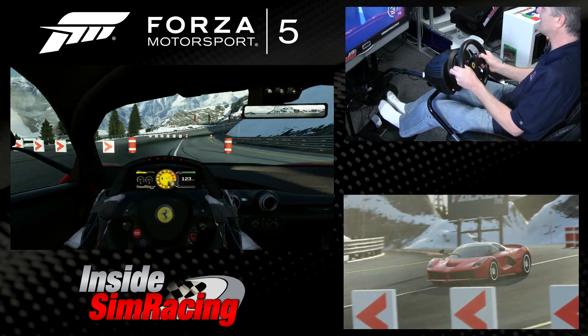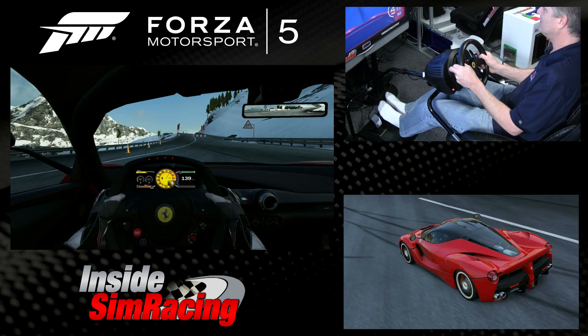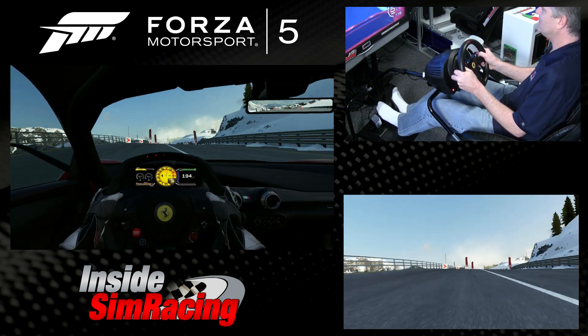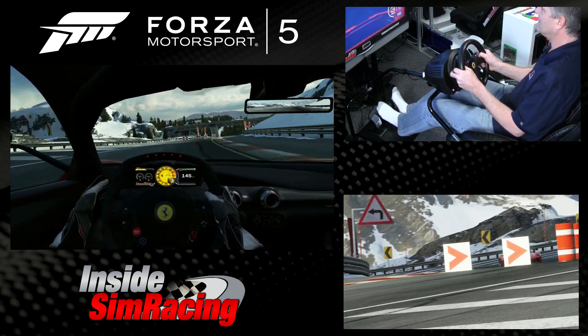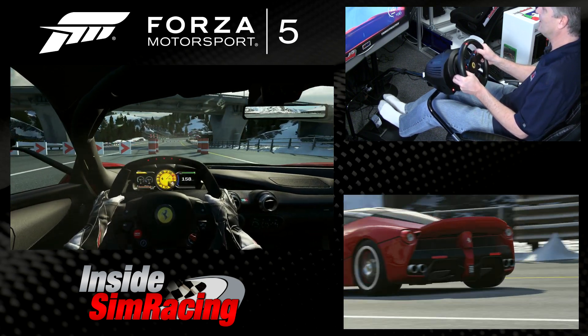Just like in the Olympics, you can't miss a gate — you might as well just start over. This is the tough one, this one's tight. Barely fit the car through it.